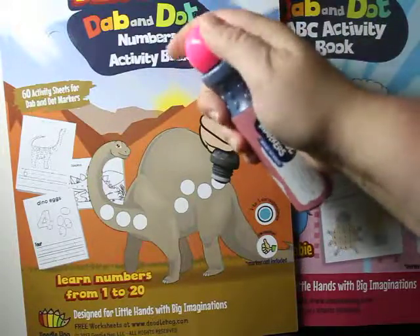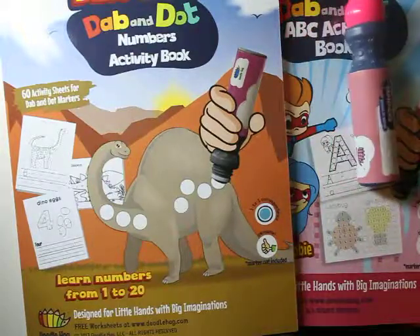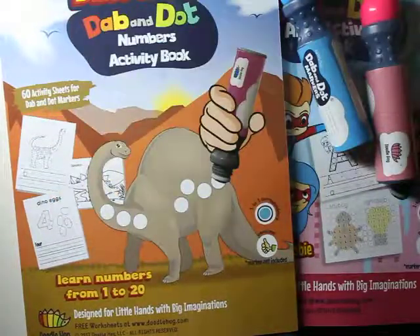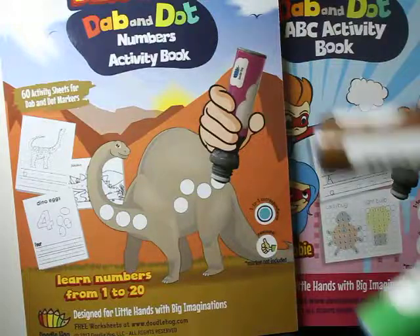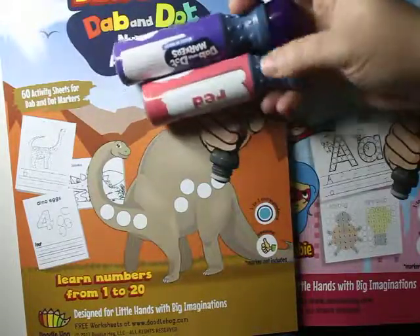This is not strictly for these workbooks — these are for painting for the kids. This set comes in pink, and it comes with eight markers. Look at these beautiful colors: we have orange, yellow, blue, pink, brown, green, and again they're so easy for the kids to hold. There's also a darker purple and a red.